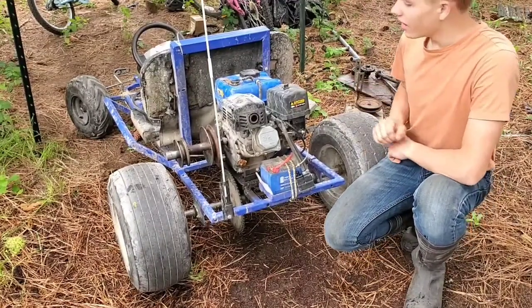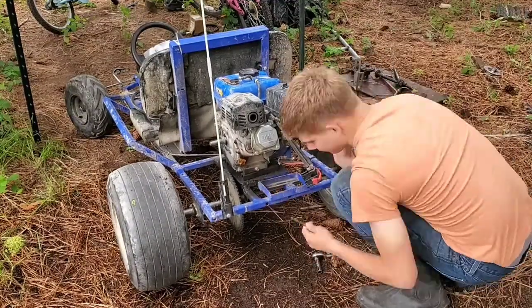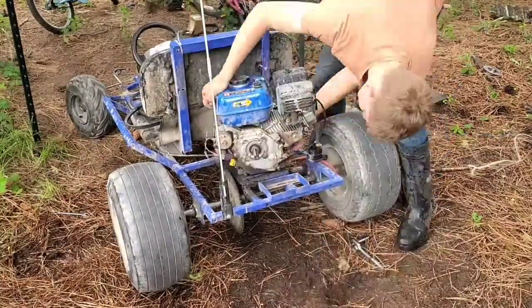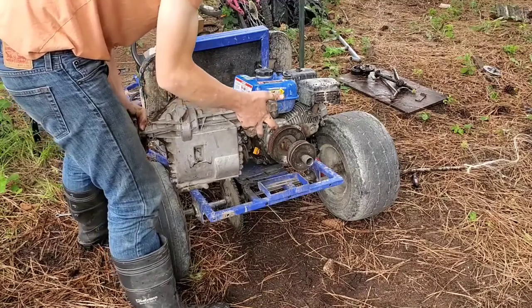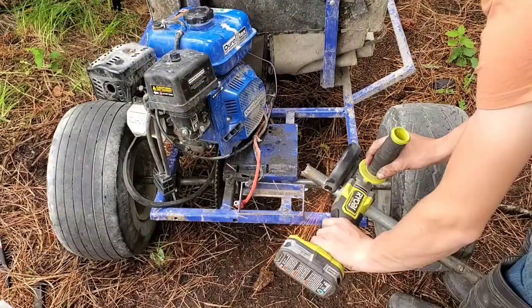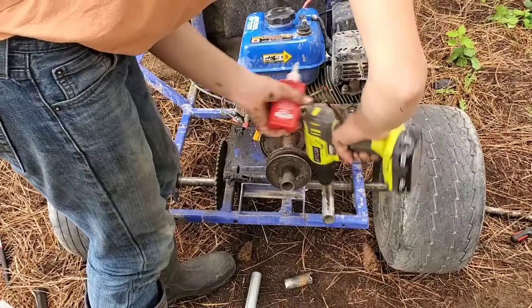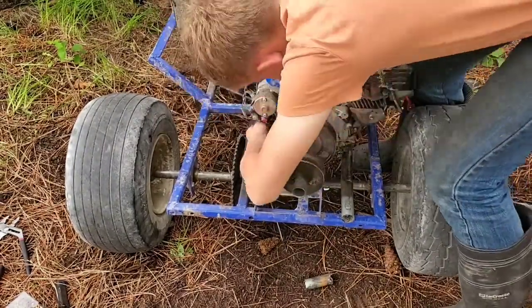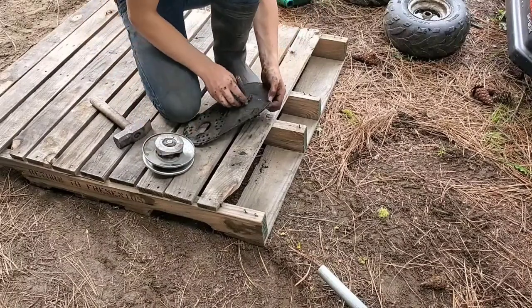I'm working on my go-kart again today. Today I'm going to start working on how these are going to line up and start working on the frame.